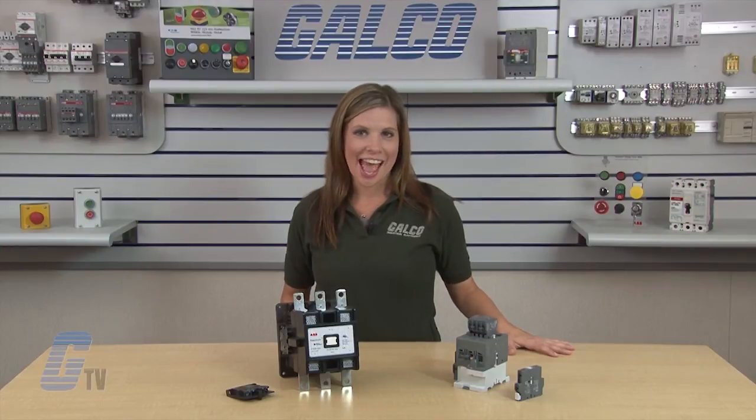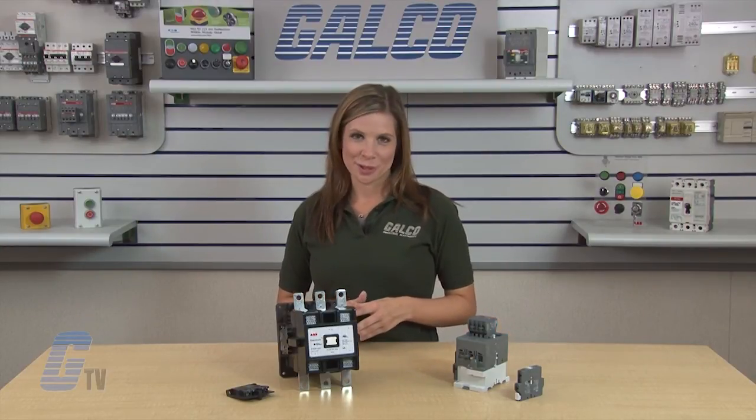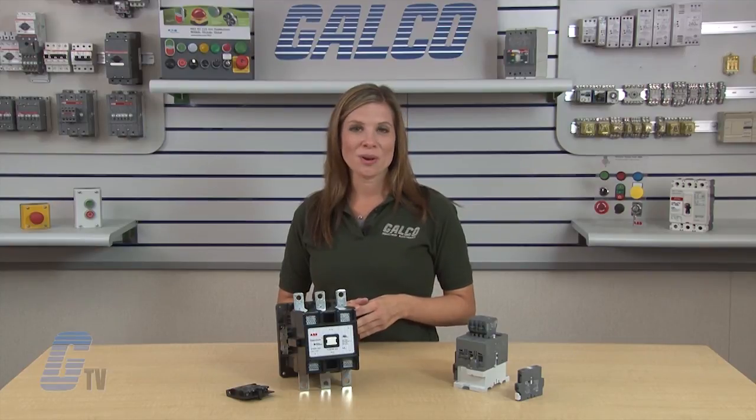ABB's EHDB and DA drive contactors, along with thousands of other products and services, are available at galco.com.